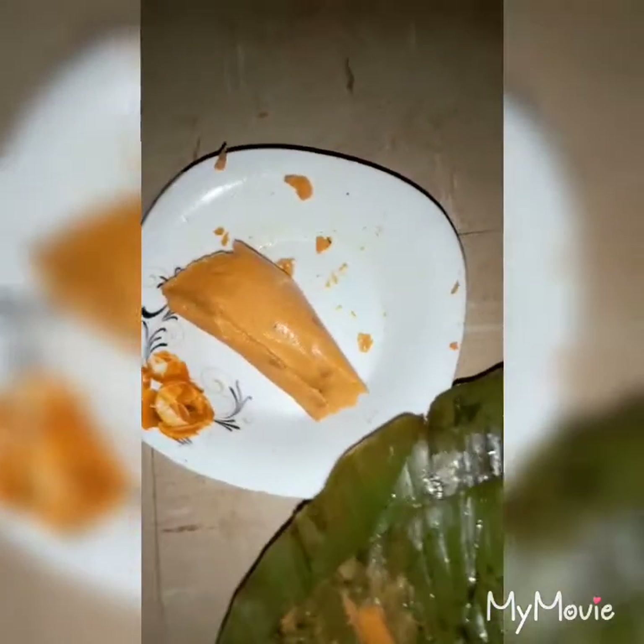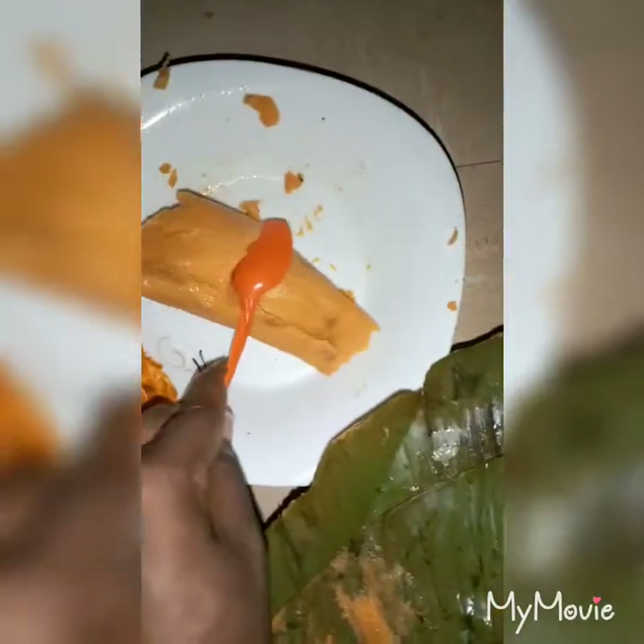The moin moin is ready — this is how it looks. I hope you can see it. Let me open it so we can see how the inside looks like. You can see it! I hope you guys enjoyed this video and liked the moin moin. Thank you for watching. We'll see you next time — maybe next week. Please remember to subscribe to my channel, like it, and share it with your friends and family. We love you guys, bye!